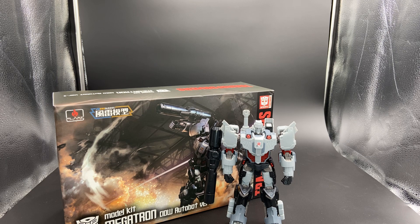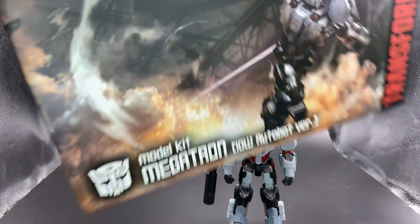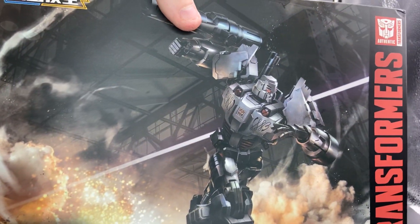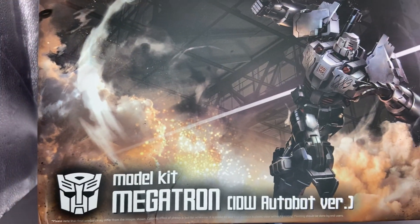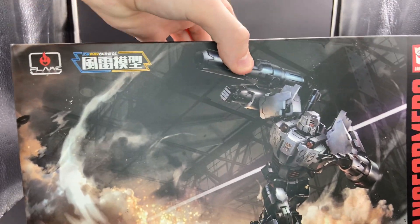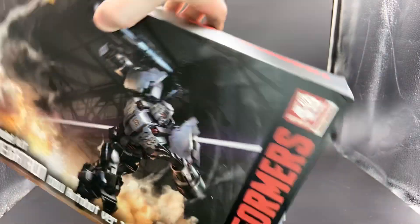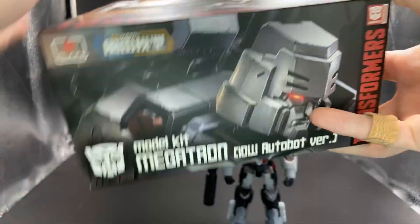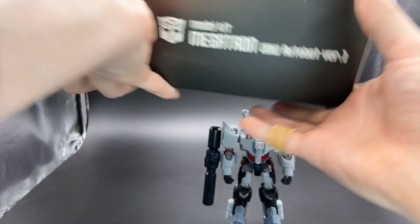First we'll take a look at the packaging. Up right here you have an awesome looking image of Megatron on the model kit — Megatron IDW Autobot version — an Autobot logo, the Flametoys logo, and the Furai model logo. You've got Transformers on the side, the authentic logo on this side of the box, and that same close-up of his face. Megatron model kit, all that stuff.